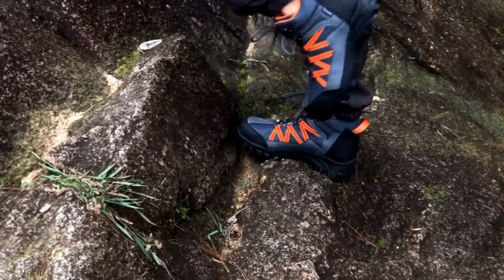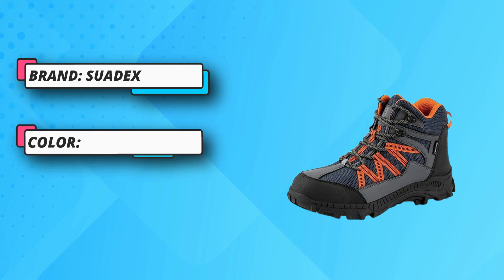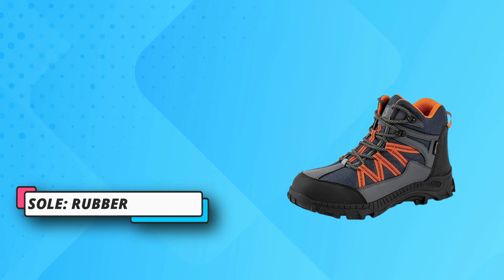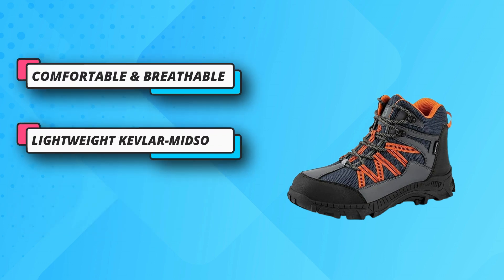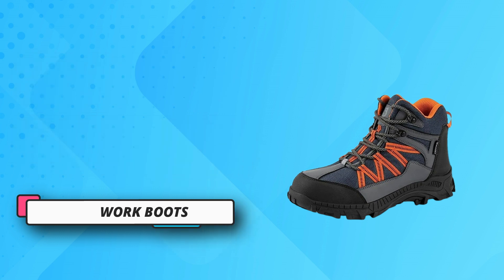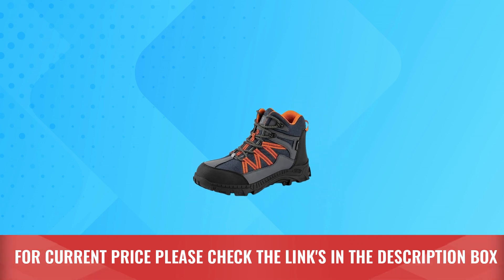Non-slip work boots — the pattern of the sole increases anti-skid and stable grip on the ground, non-slip and wear-resistant, keeping an excellent grip in wet environments. Comfortable and breathable work boots for men use breathable lining, making shoes fit your feet more. High-top design supports your ankle and provides comfort throughout the day at work. For current price, please check the links in the description box.